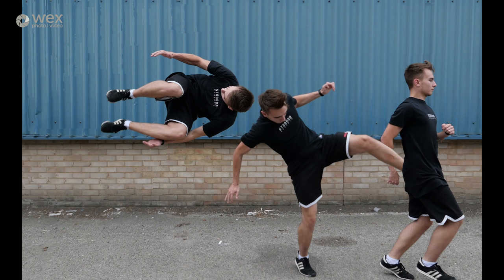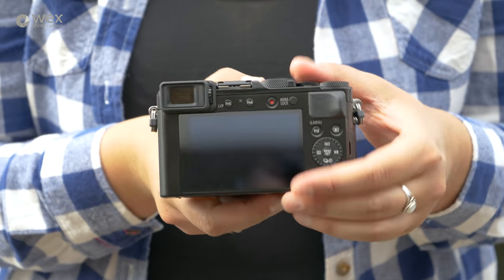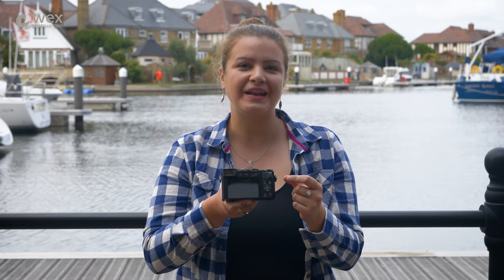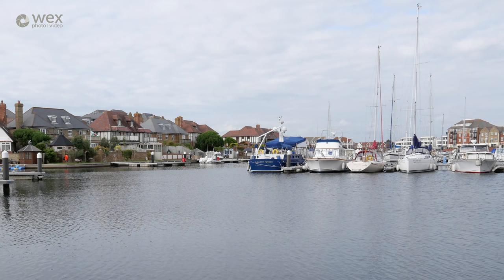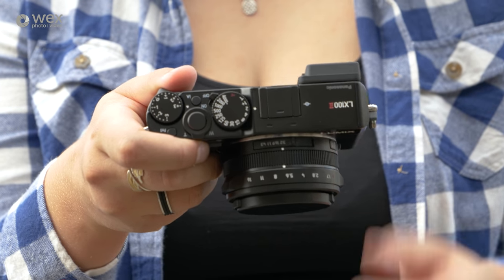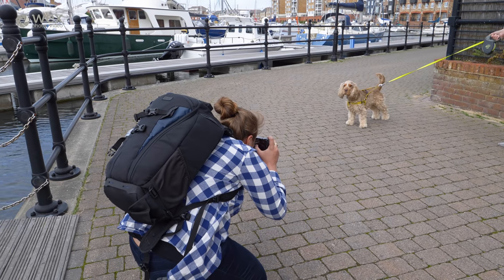Within those frames you'll have a dynamic moving object, and that will then put that dynamic moving object into just one singular frame. On the rear of the camera we have a nice bright electronic viewfinder and LCD touchscreen, which means you can use the viewfinder and select your autofocus point at the same time. On top of the lens you have a manual switch for multi aspect ratio mode, allowing you to switch between 16:9, 3:2, 4:3, and 1:1 so that you can compose as you shoot without having to crop in post.